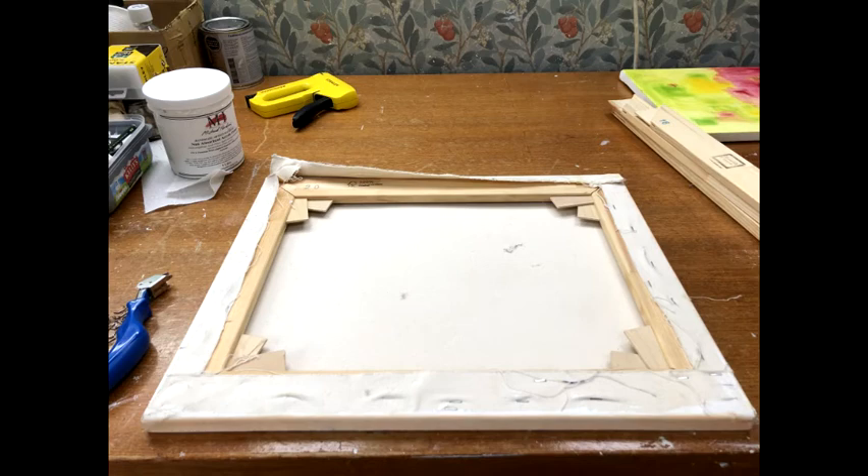Hello, I'm going to be showing you how to recycle stretcher bars. I'm using an old canvas which I painted about three years ago and I'm going to remove the staples and reassemble it.